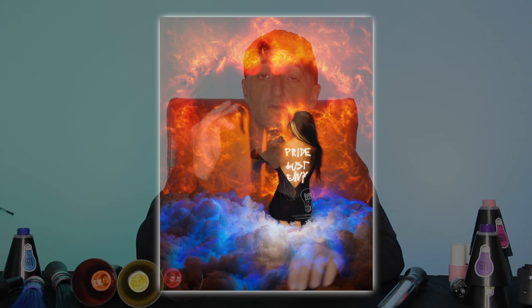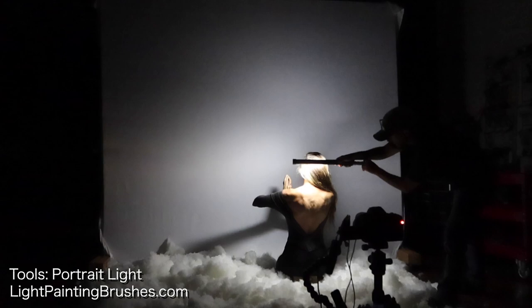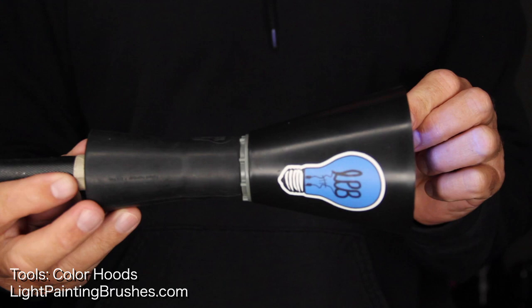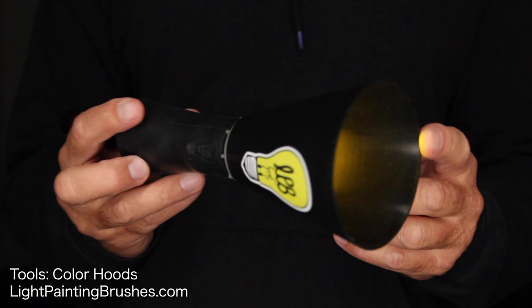So I had my friend Dawn come over and shoot with me and this is the image that we created. The tools that I used were the portrait light right here — I used this to illuminate Dawn. I also used a slightly modified version of one of the light pins, which I used to create the light writing on Dawn's back. I also used the blue color hood to add a little bit of color to that cotton you see in the foreground, and then the orange, red, and yellow color hoods to create the silhouette of that angelic being in the image.